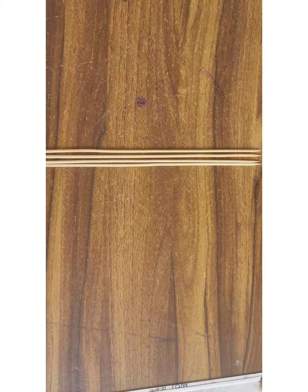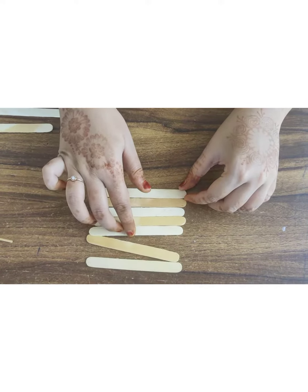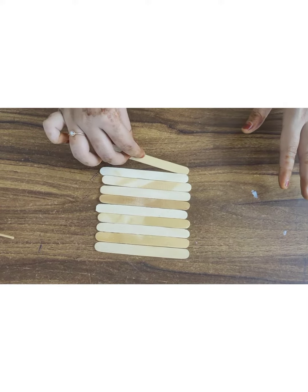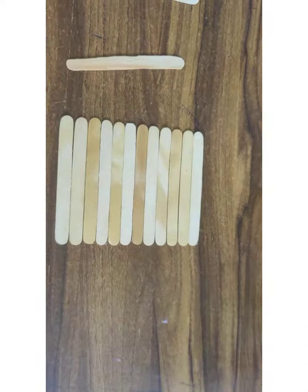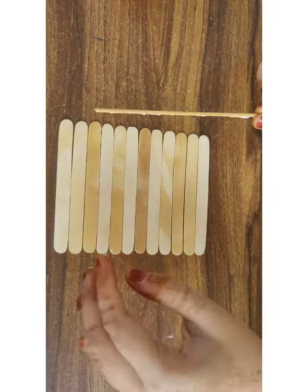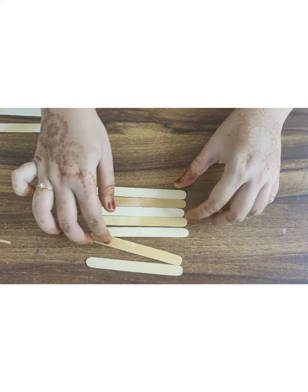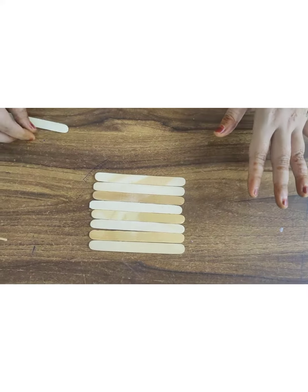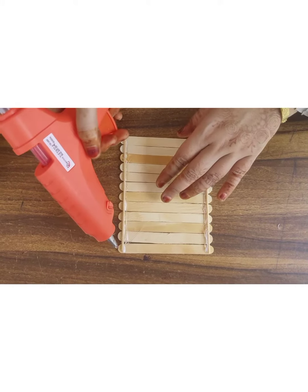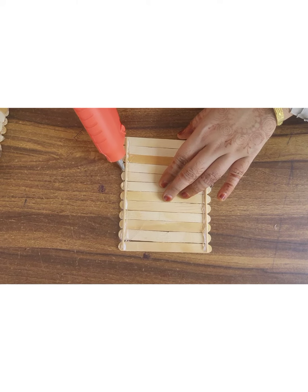Cut the wooden stick to 13 and a half centimeters. Now take 12 popsicle sticks and arrange them correctly. Stick the wooden sticks and popsicle sticks together with the help of Fevicol. Make another one with the same process, then stick the popsicle sticks after the wooden sticks in the spaces.